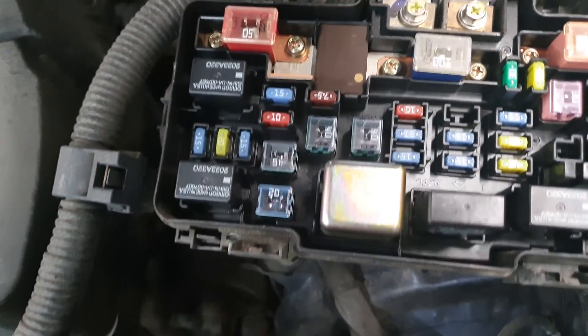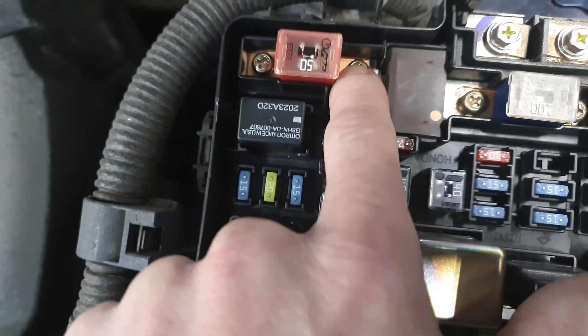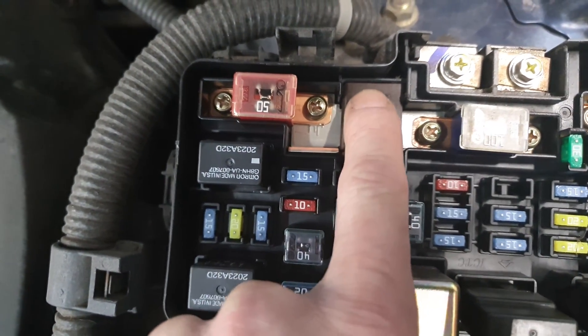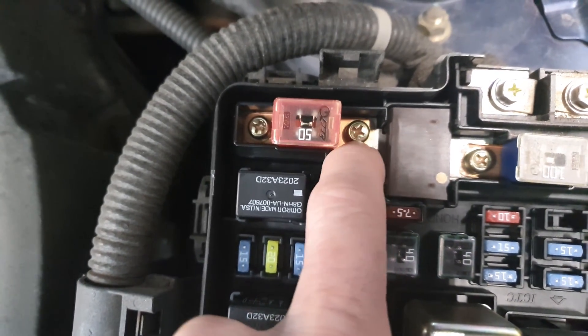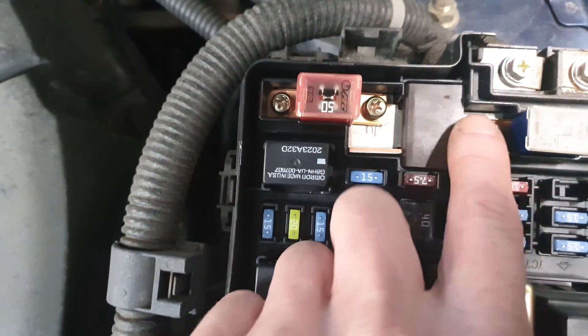Alright, so if we look right here in the fuse box where the main power comes in, you've got this 50 amp fuse and this 100 amp fuse, and this right here is actually the load detection device. This leg actually runs right through the middle of it.